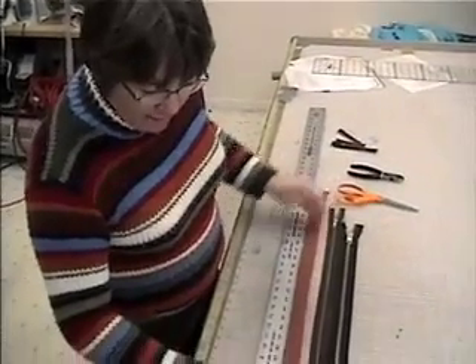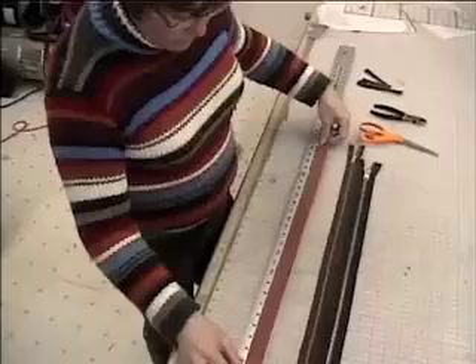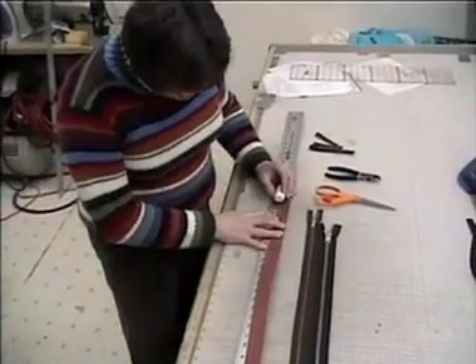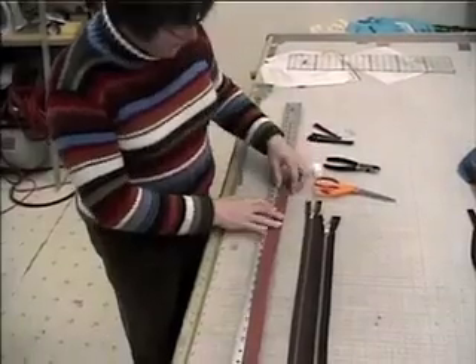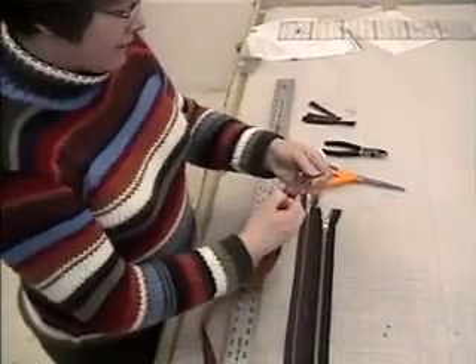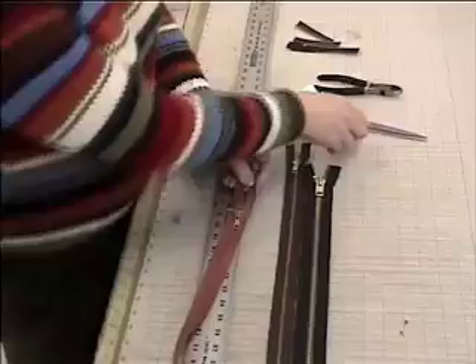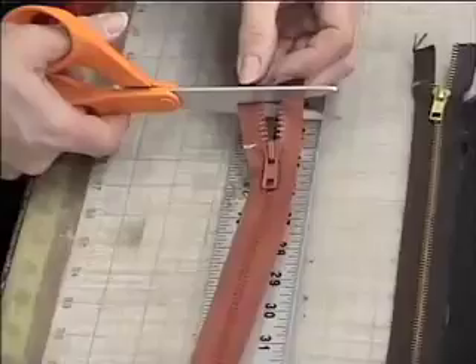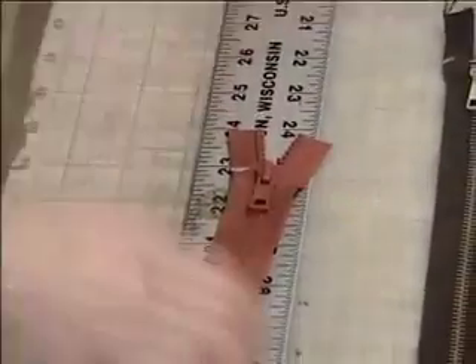We're going to start the same way we have on the others. Find the length that you need — this one we're going to shorten to 28 inches. I put my chalk mark at 28, bring the slider down to that, take my scissors, give myself about an inch above the chalk line, and cut that off.